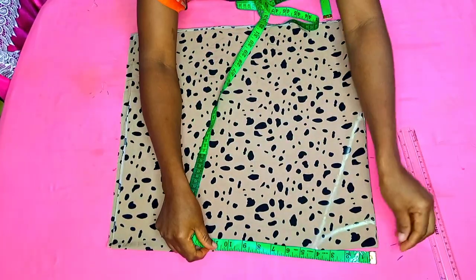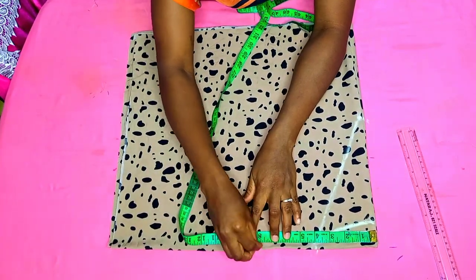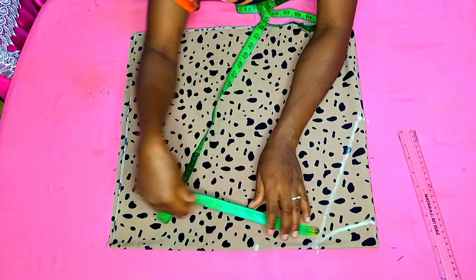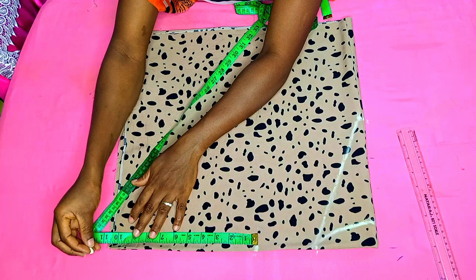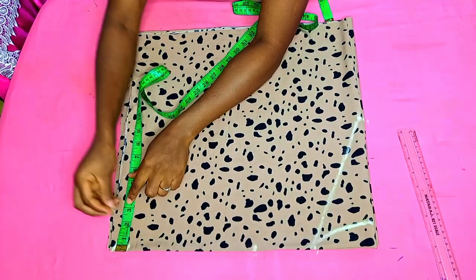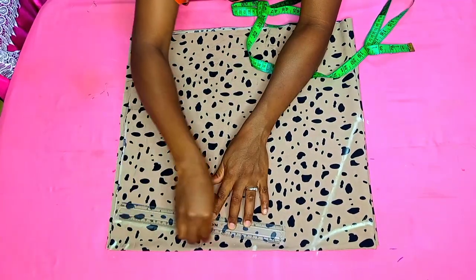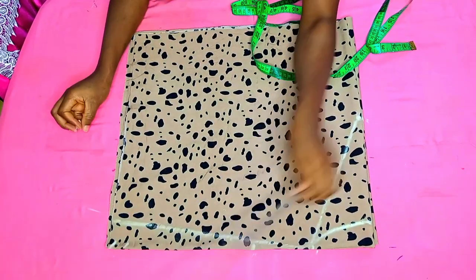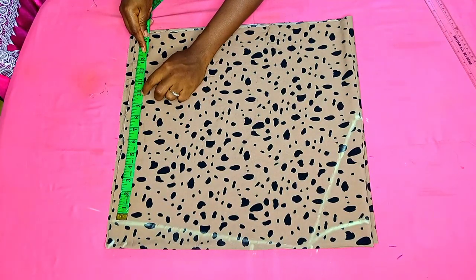The next thing is to mark our shoulder divided by two. My shoulder divided by two was 8 inches — I went ahead to mark that and also determine the length of the sleeve. For the sleeve length, I wanted 9 inches and I'll be adding 1 inch for the folding allowance. From that point, I'll be stepping down by 2 inches and connecting that to join with my neckline. That is our shoulder slope.